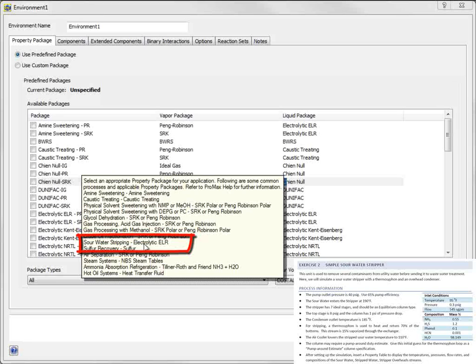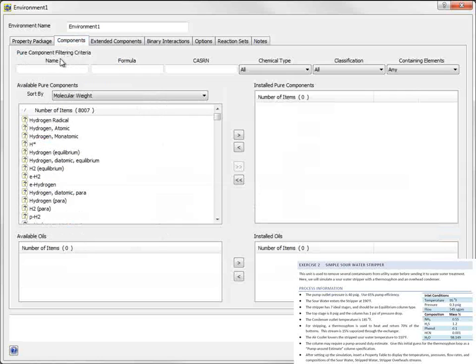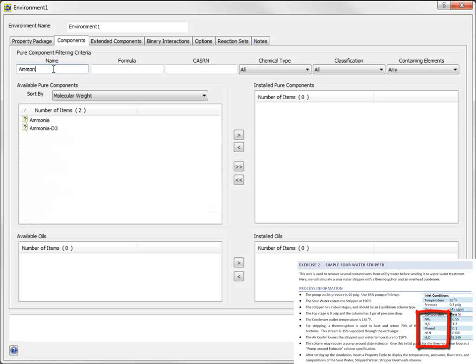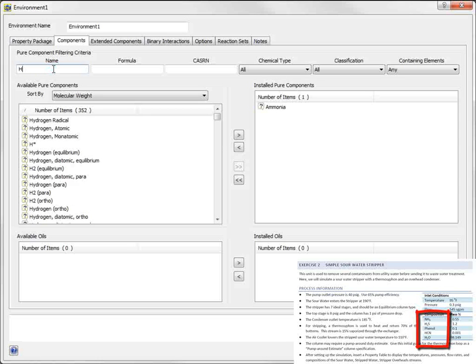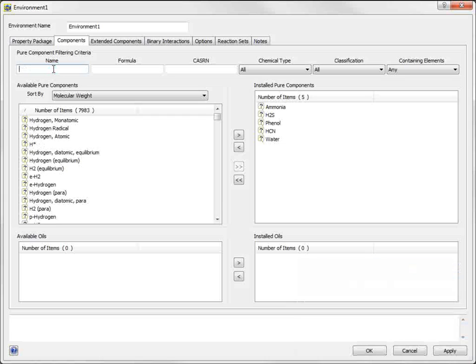I can choose either SRK or Pang Robinson to perform the vapor phase calculations. For this example, I'll choose Pang Robinson. I then should go to the Components tab and set the desired components for the project. In this case: Ammonia, H2S, Phenol, HCN, and Water. Once you've selected these components, select Apply and OK.